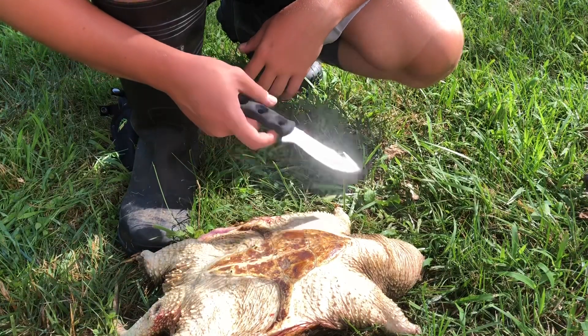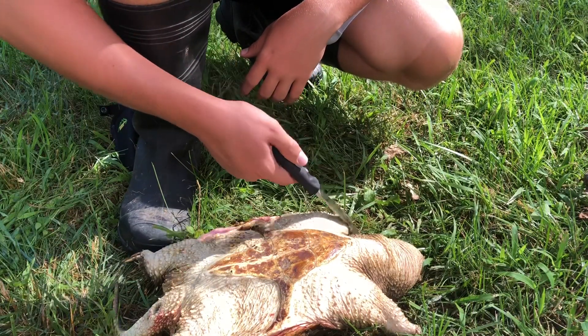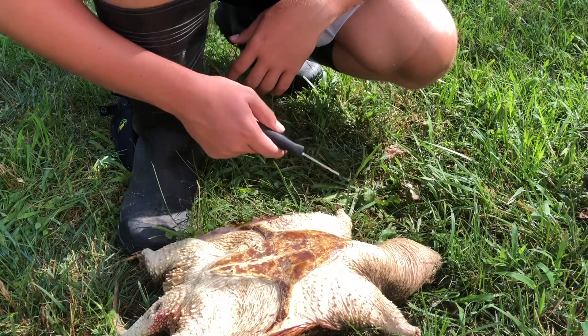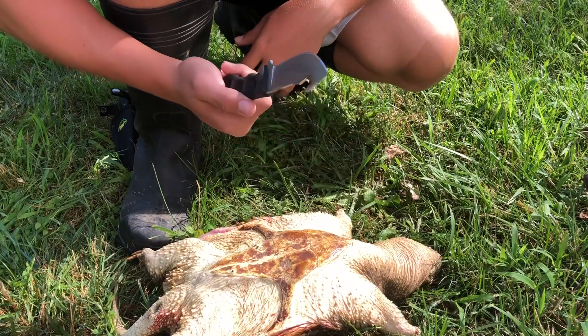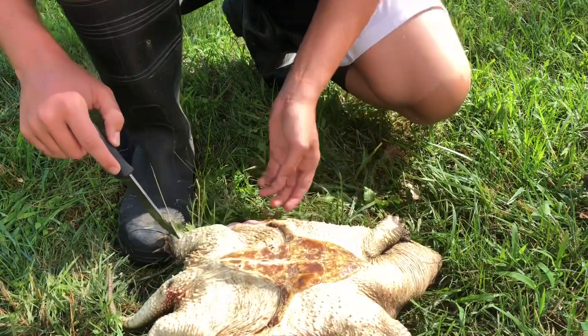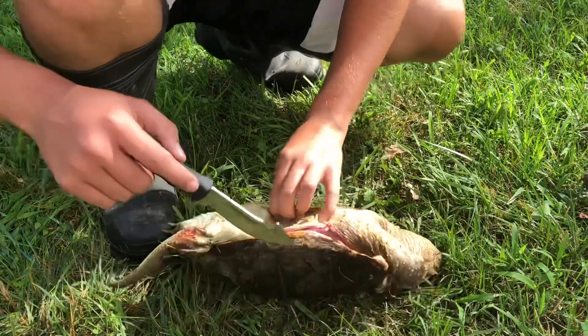You could just cut off the head if you want and then just bury it or do whatever. Like I said, I didn't sharpen my knife and I don't want to dull it anymore than I have to.